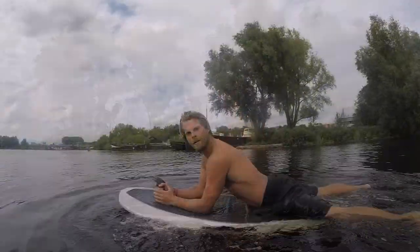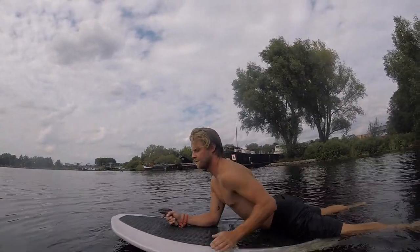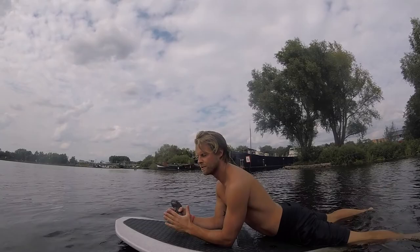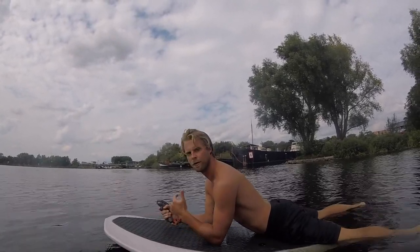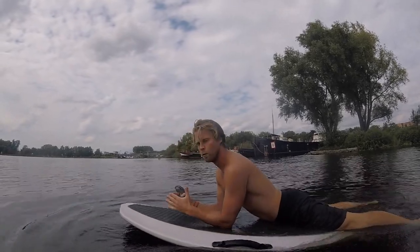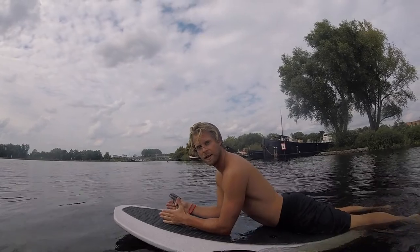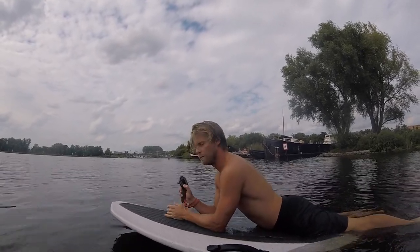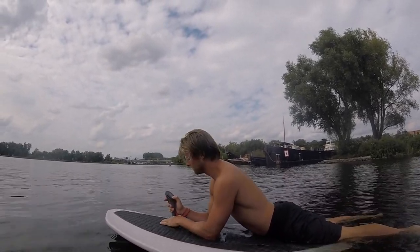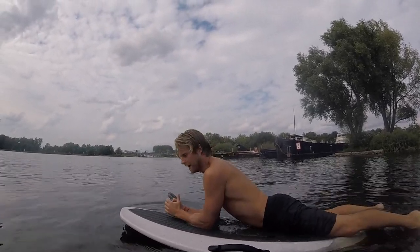You always start lying down on your stomach. Remember that every person is different — when you start lying down, feel for yourself whether you need to move forward or backwards until the board feels stable. Make sure you are in the middle of the board, then you can go. Press and hold the minus button on the remote, make sure your speed is not too high, and then just give a little bit of gas.